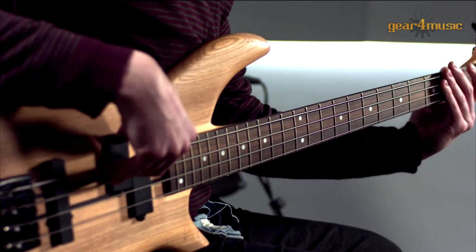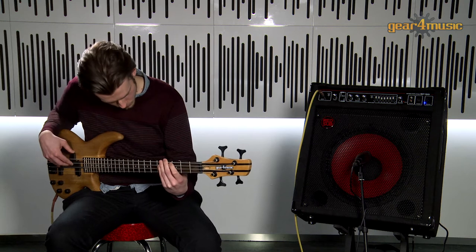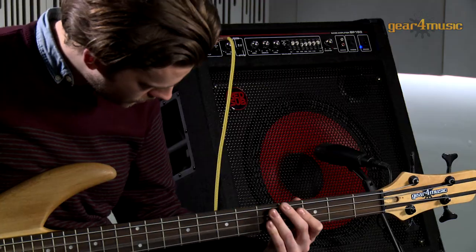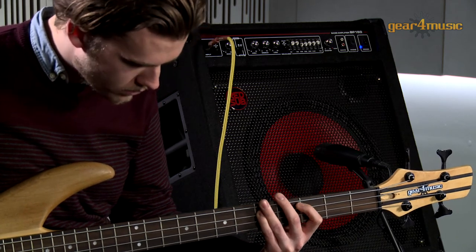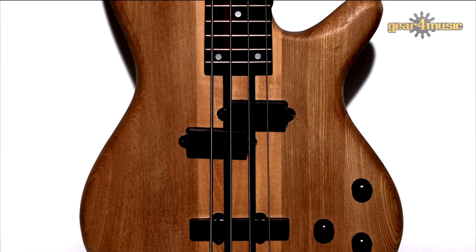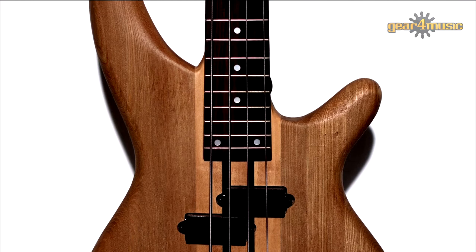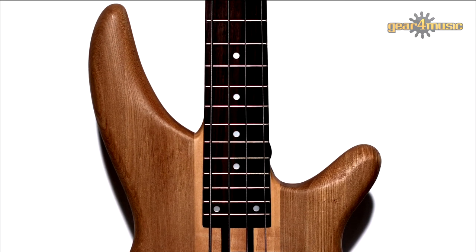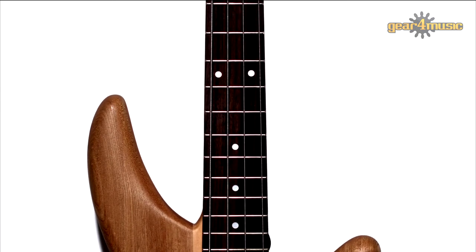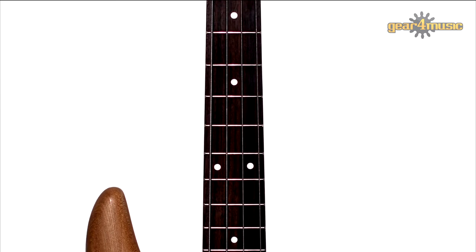Hello and welcome to Gear 4 Music where Sam is playing the Oregon bass guitar by Gear 4 Music. The Oregon bass guitar has a two-piece solid ash body and maple through neck with a rosewood fingerboard. Generous cutaways and a beautifully rounded neck heel give great access to the full 24 frets, and the neck has a modern flat profile which makes this instrument extremely playable.